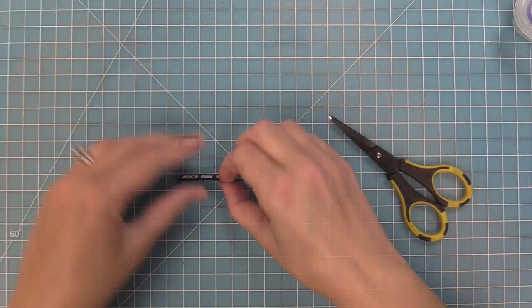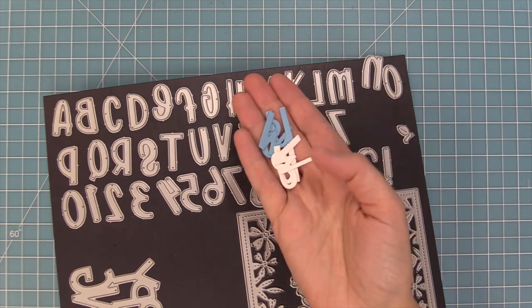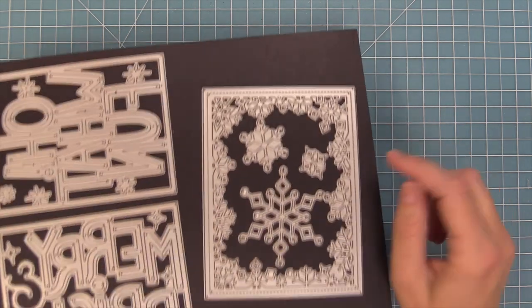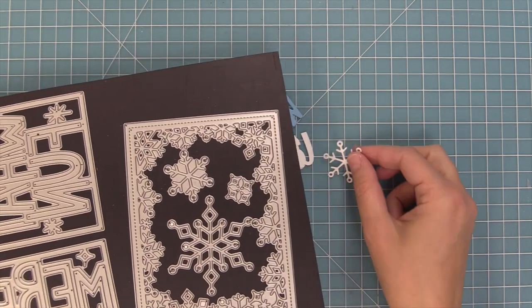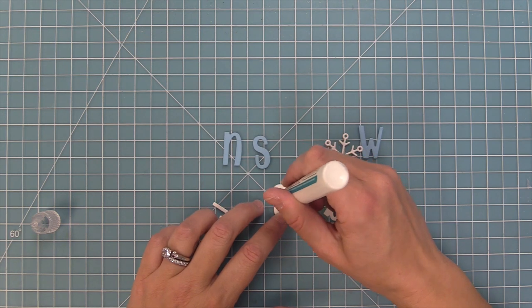We are recreating a gorgeous card by Tammy, so thank you so much Tammy for this beautiful card design. Here we have our Henry's ABCs die cut letter and we die cut the letters S, N, and W — but for the O we're going to use a snowflake, and this snowflake is from the Snow Flurries backdrop die.